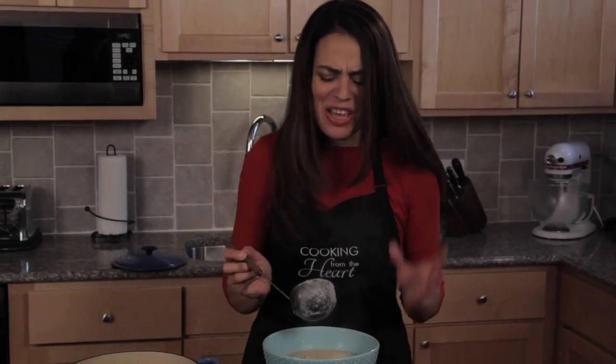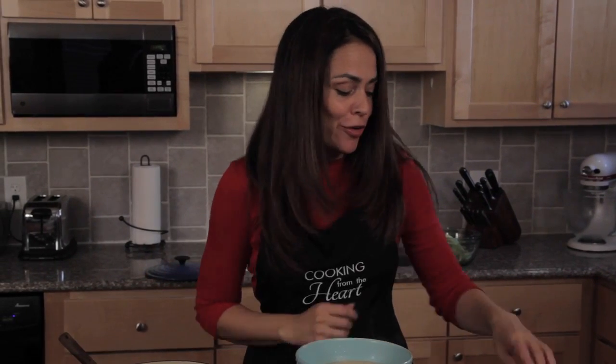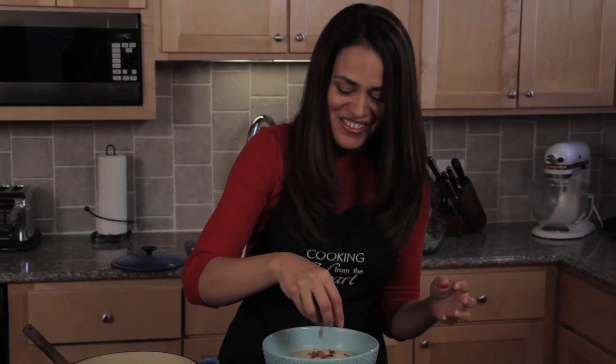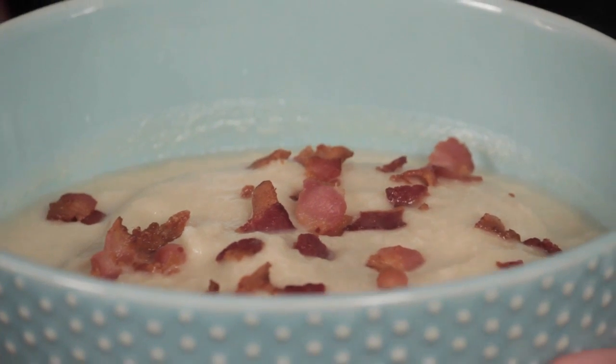You can see just how thick, rich, creamy, and delicious this soup is. Now I'm going to take that bacon we rendered off earlier and just top it off — you really get that flavor when you taste the soup. It's a bacon festival! So there you have it: cream of cauliflower soup. This is so delicious; you've got to give this one a try.